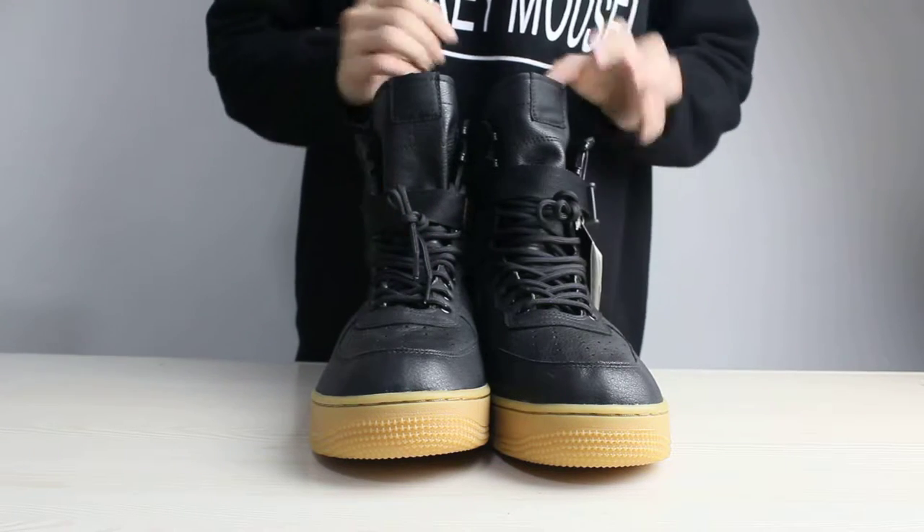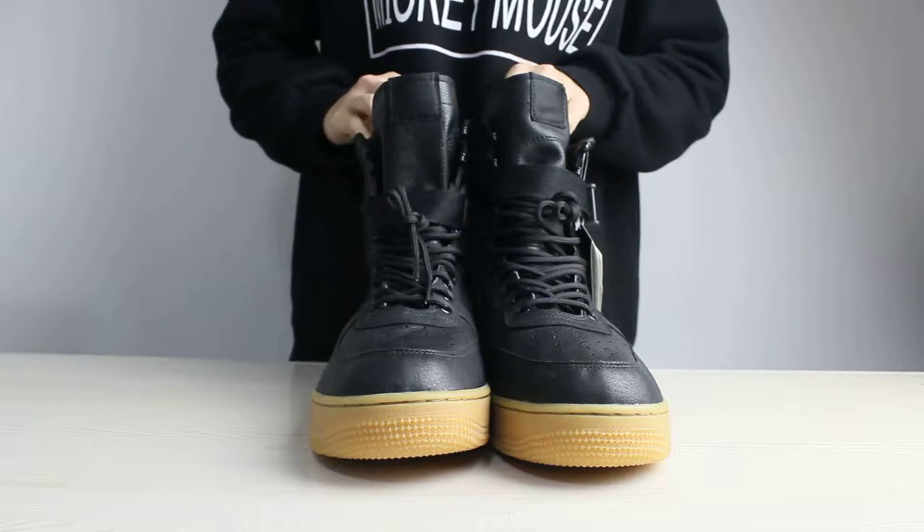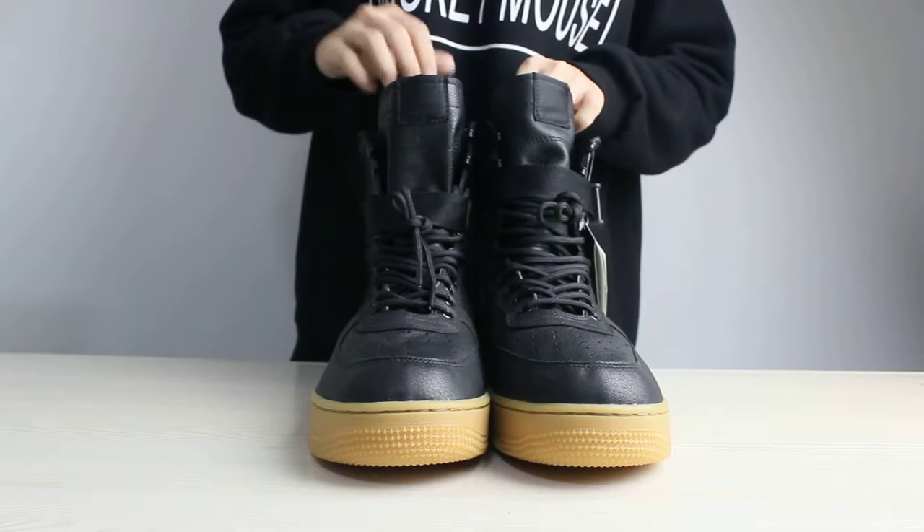And this is the laces of the shoes. As we can see, its color is black, the same as the shoes color.